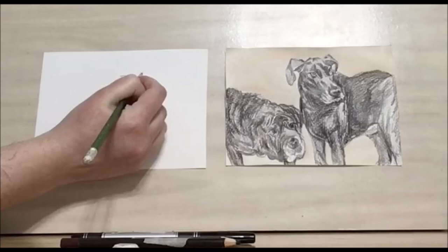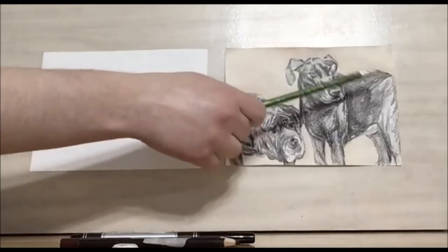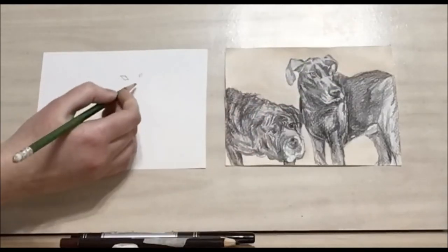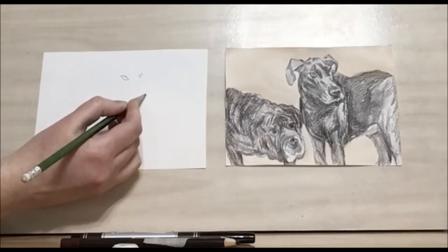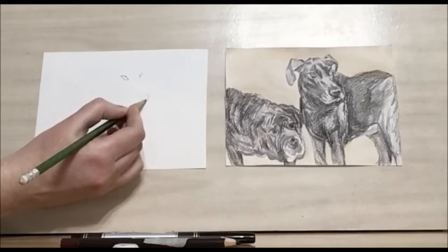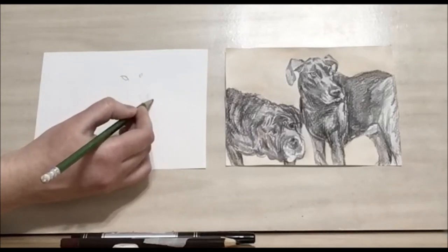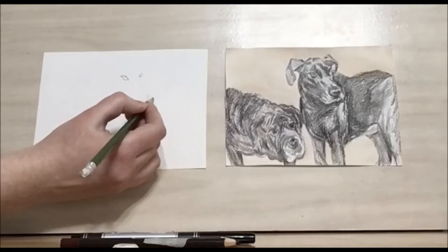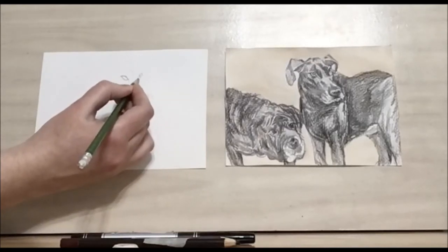Then I'm going to draw the same thing on the other side — it's almost like a diamond. Since the head is turned, we're not going to see all of the eye. We want the nose to be about halfway down the page. We don't need all the details just yet; we're just trying to place them and see where things fall and if we like our proportions.